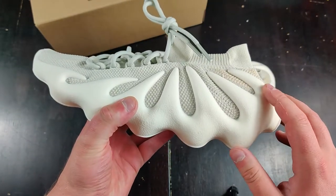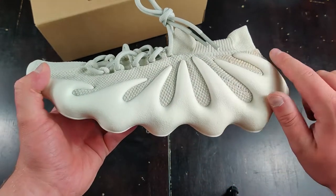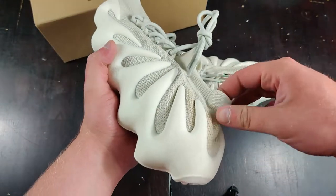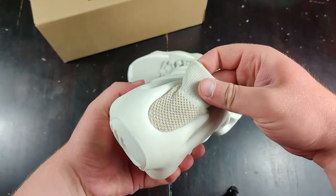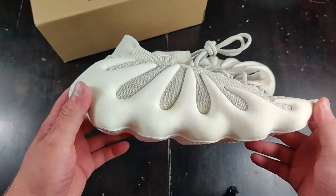Another thing I noticed is that a lot of early reps only had six teeth on the side — this one has seven. Seven is the correct number. Also, the slight brown color change on the back heel is a key detail to look for.